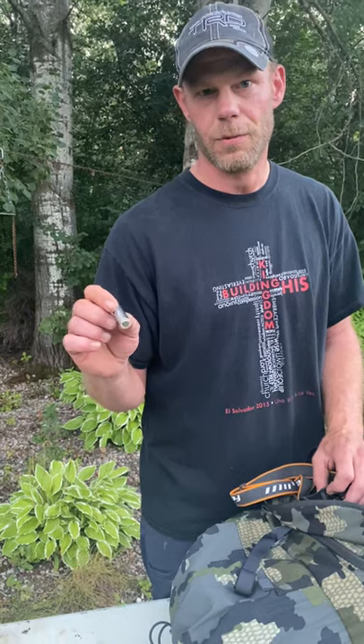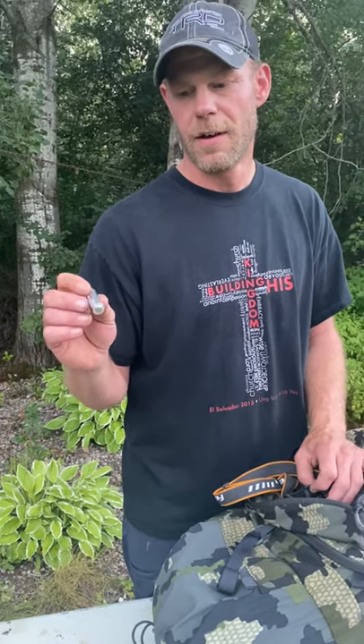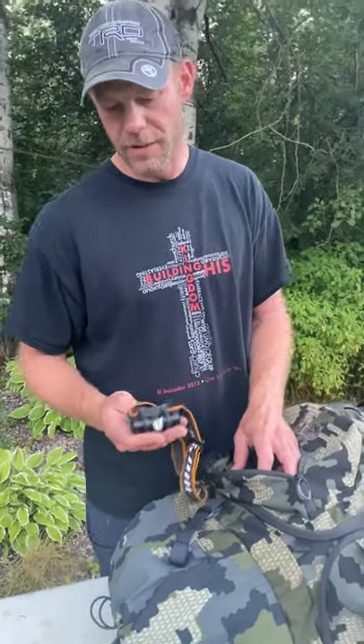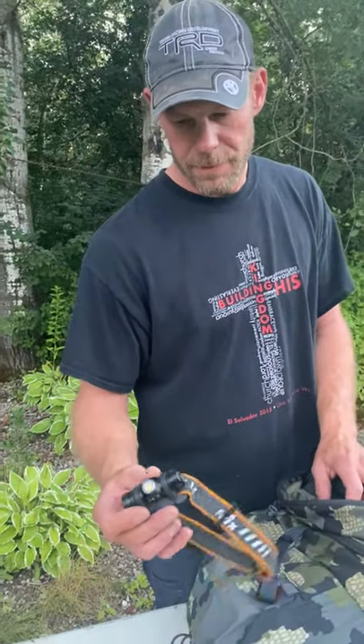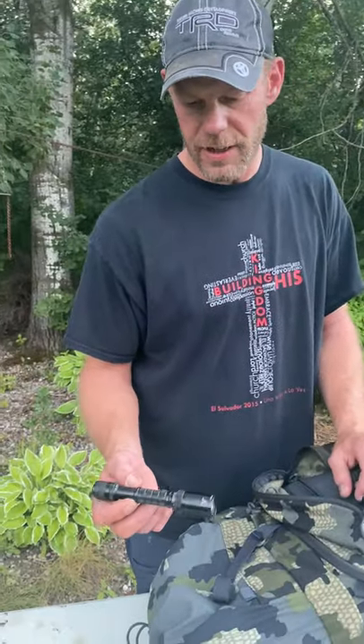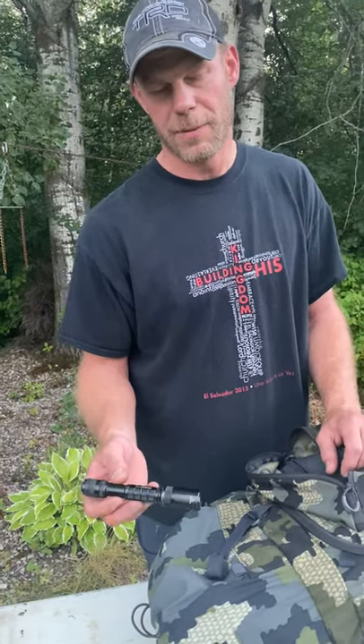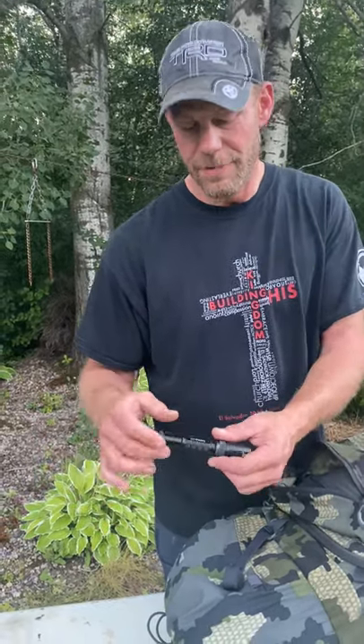Lithium batteries — less sensitive to temperature fluctuations, and believe it or not they are half the weight of rechargeable AA batteries. Everything in my pack runs AA batteries. My headlamp — a Fenix — weighs like 2 ounces. I do carry one flashlight as a backup. It's heavier than I need but it's got such a nice beam. I'm not scared of the dark, but I'd like to know what those eyeballs are before they're right on top of me. Basically if I don't need to use this much, here are 2 spare batteries that come up the mountain with me — spares for my headlamp.